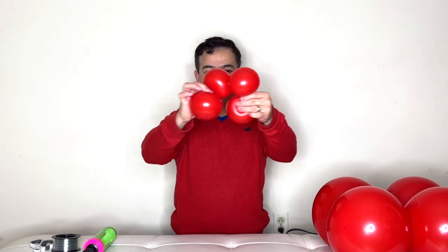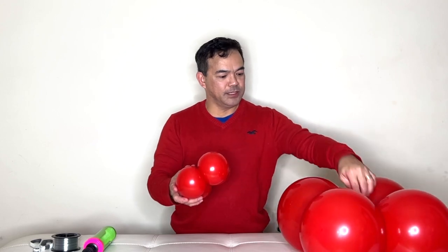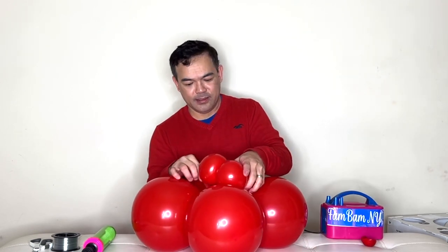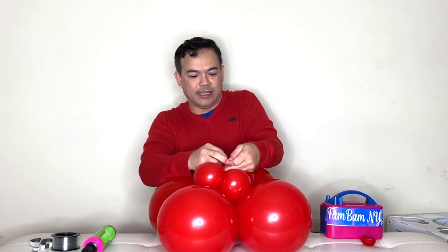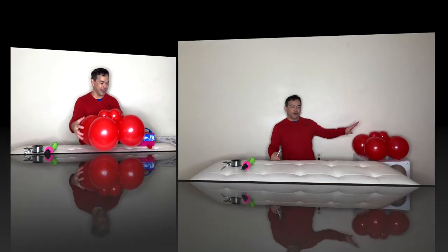Now you grab both and put this on here. Grab one of the ends, then the other end, and just tie it right here — a lasso. Better yet, if you can find the other end of your balloon, tie it so it stays better. It's not gonna go anywhere. There you go, guys — this is the base of our bouquet. We'll put this to the side.